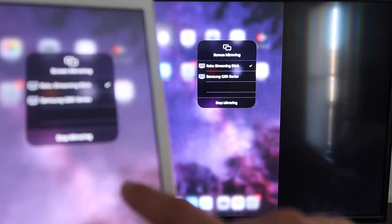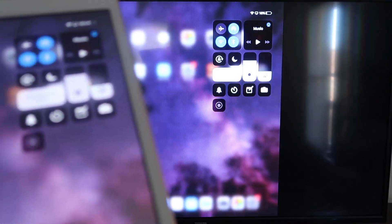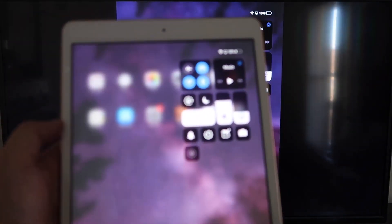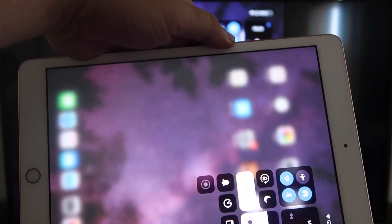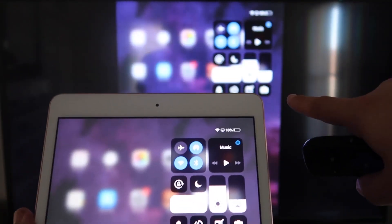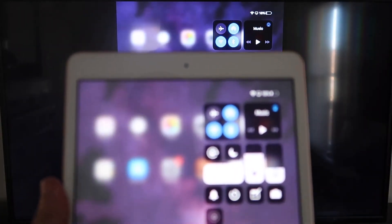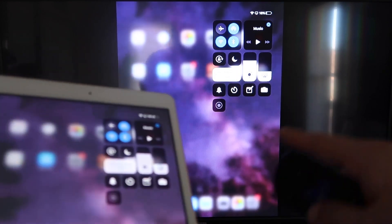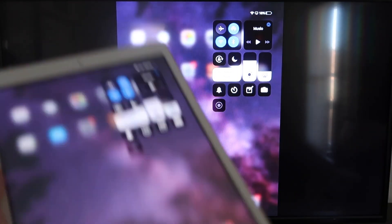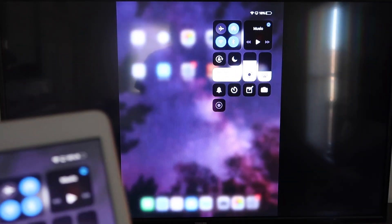If you want to stop mirroring, just tap the Stop Mirroring button in that same menu on your iPad. You can mirror everything on your iPad — including YouTube videos. The great thing is, even if you're holding your iPad in portrait mode, the video will still play in landscape mode on the TV. That's the beauty of Apple AirPlay — no third-party apps, no wires, just wireless mirroring to your Roku device.